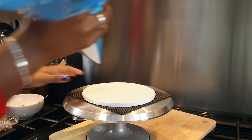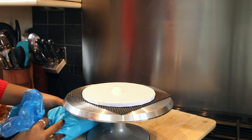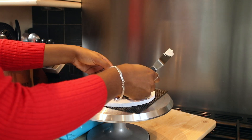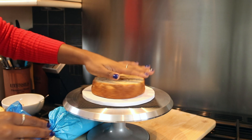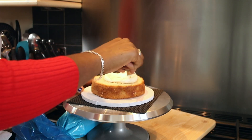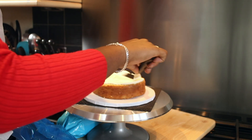Firstly, start with your flavoured but uncoloured buttercream in a large piping bag. Put a small blob onto a cake board and spread with an angled palette knife to stick the first layer of sponge to the cake board. Then pipe a swirl onto your first layer of cake — it doesn't have to be particularly thick, just enough to basically cover the surface of the cake.